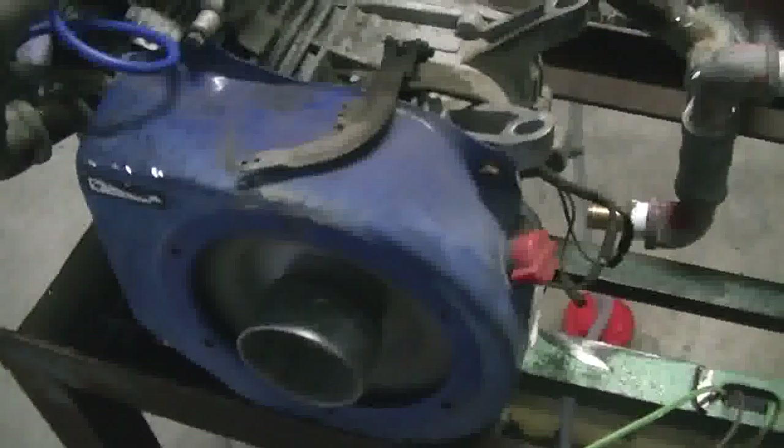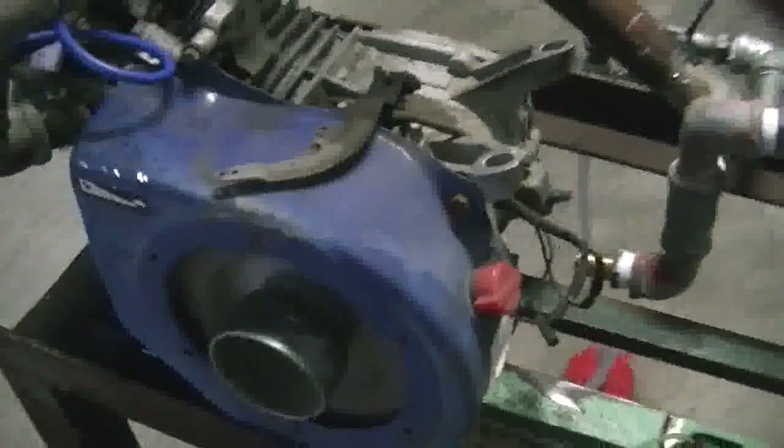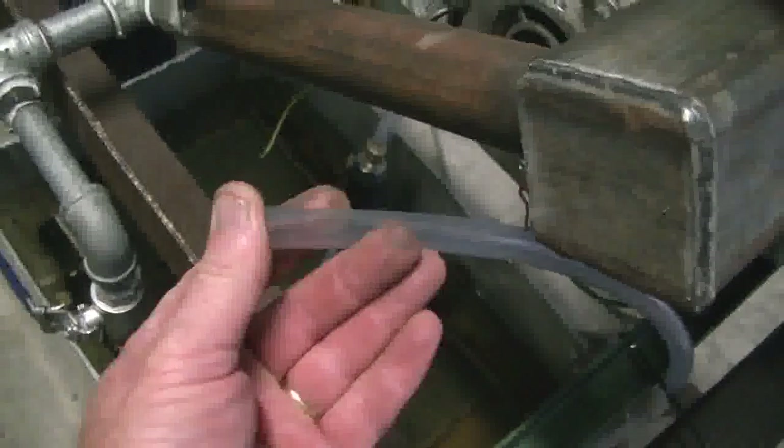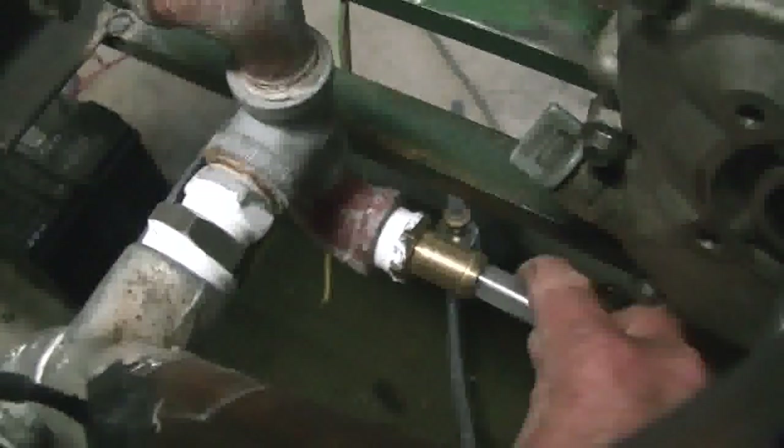Let's see if I can get it running again. I just wanted to show you — this tube is the only inlet. I put my hand over it and the motor stops. So there you have it: the motor is running purely on exhaust gases.